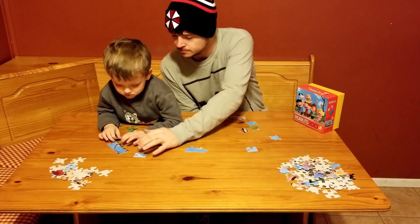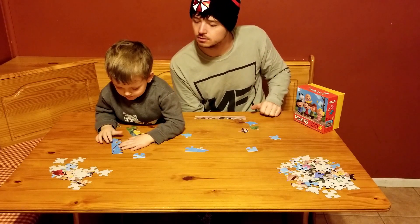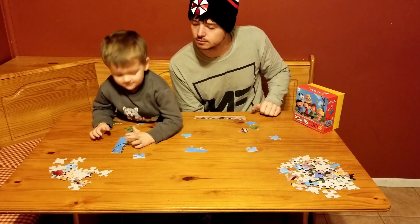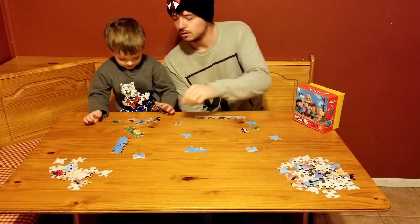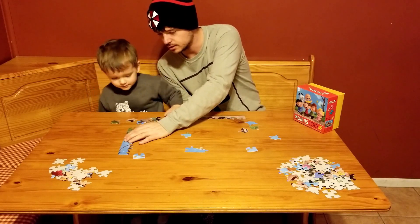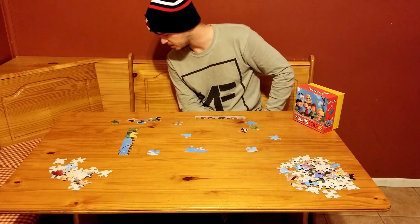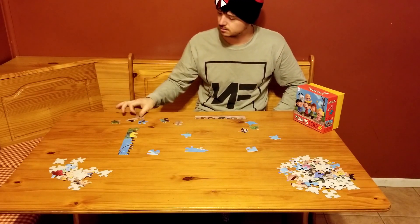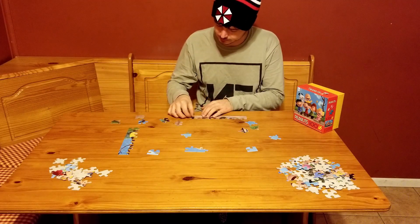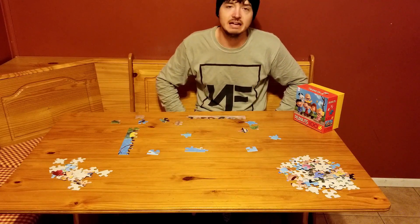That's the middle — spin it. Does it go right there? I think these go together. Look at that, all those went together! I found another one with a shoe on it — that goes together right there.